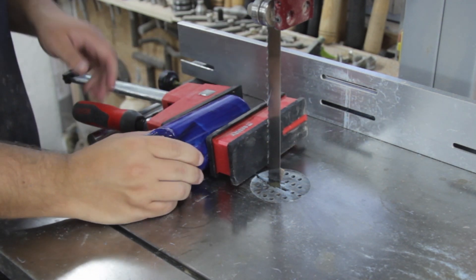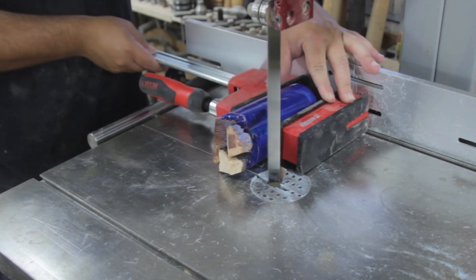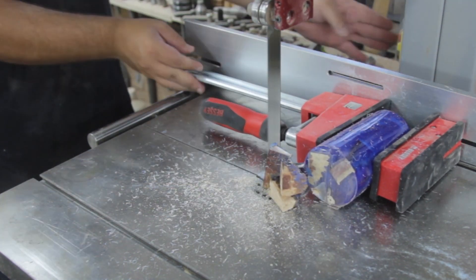Cutting a round object on a band saw is probably not something I would suggest you do, but sometimes we have to do things we don't want to do. So in this case I'm using a parallel clamp, which gives so much stability — it is so much safer.